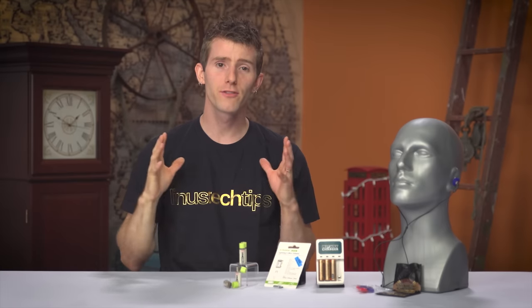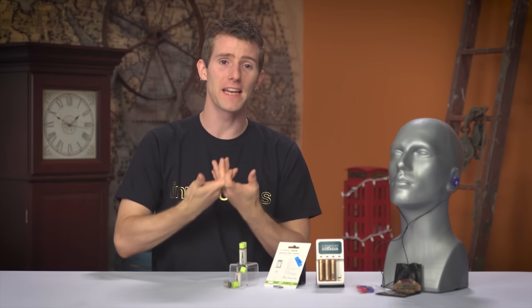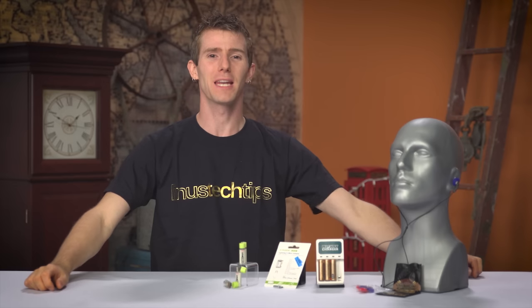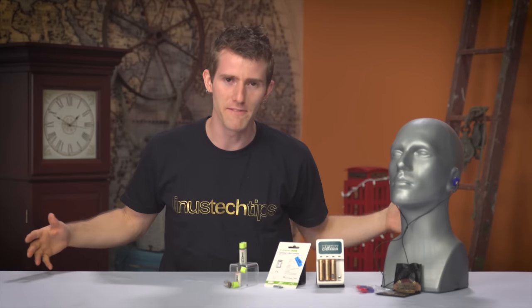I'm sorry. I've been so preoccupied with useless, expensive crap lately that I've been neglecting the stuff that actually works and does so on the cheap. Well, I'm getting back to my roots today. Welcome to Handy Tech Under $100, episode 11.